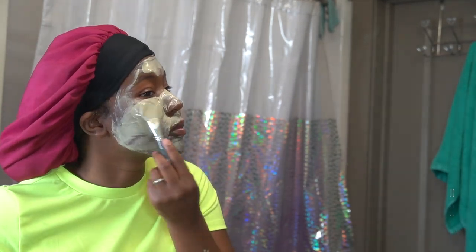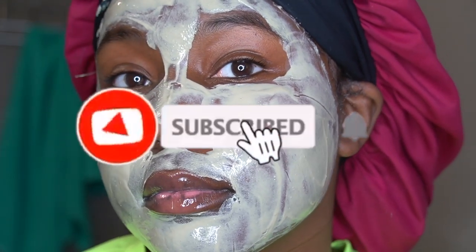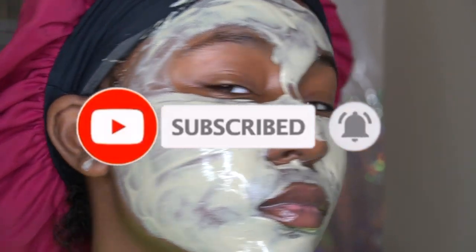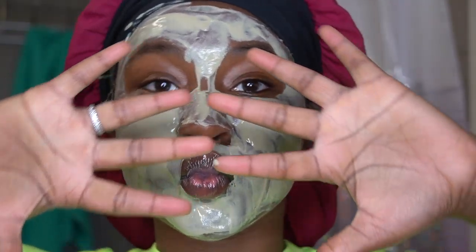I put it all over my face and covered up all the areas I wanted to use the mask on. Some people put this on their neck too. I didn't want to do my eyebrows — that's a funny story. Now I'm just going to give it 10 minutes to dry.